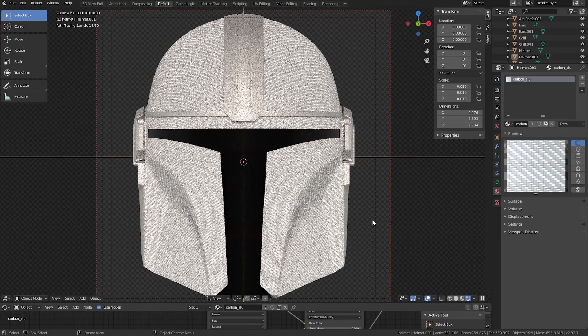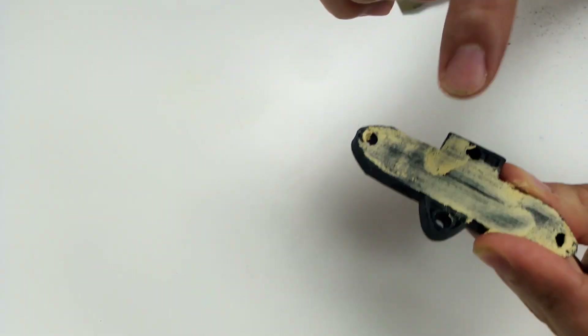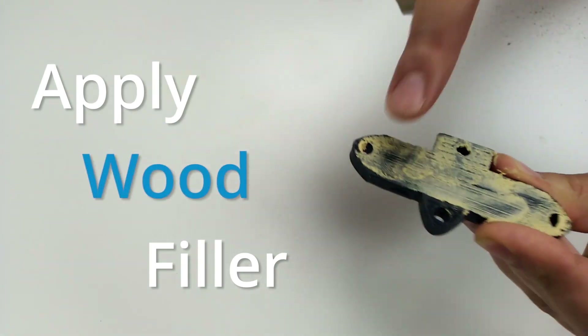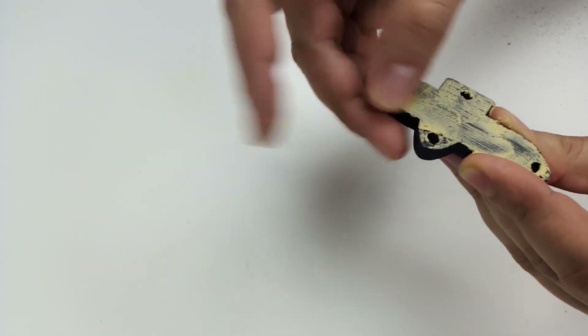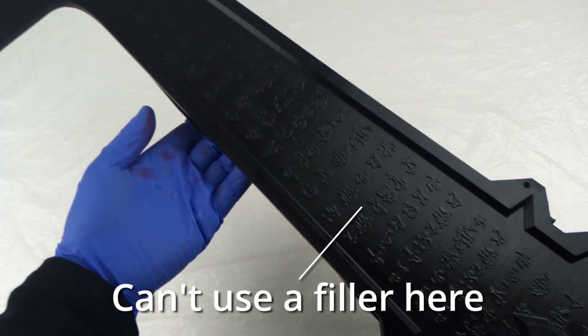I decided to make most of the helmet in carbon fiber and the smaller details in epoxy resin. Here I'm applying a filler to have a better surface finish — I'm using a wood filler, which is much easier to sand than automotive fillers.